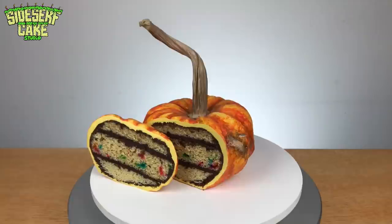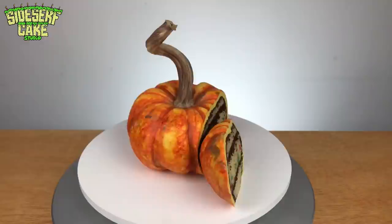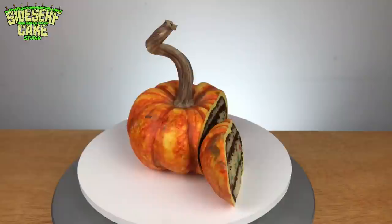If you like cakes, subscribe to this channel now because I put out a new cake video every week. And if you like this video, please like it because it helps us reach more people. We'll see you then.